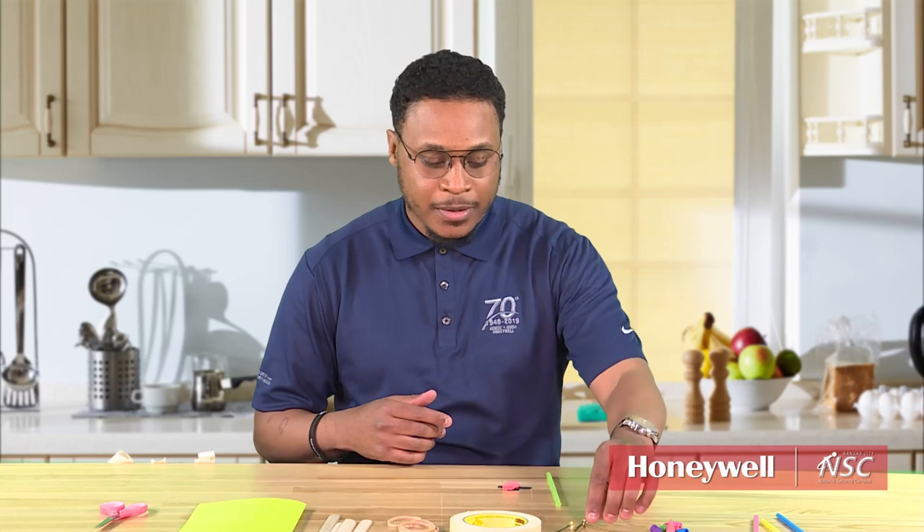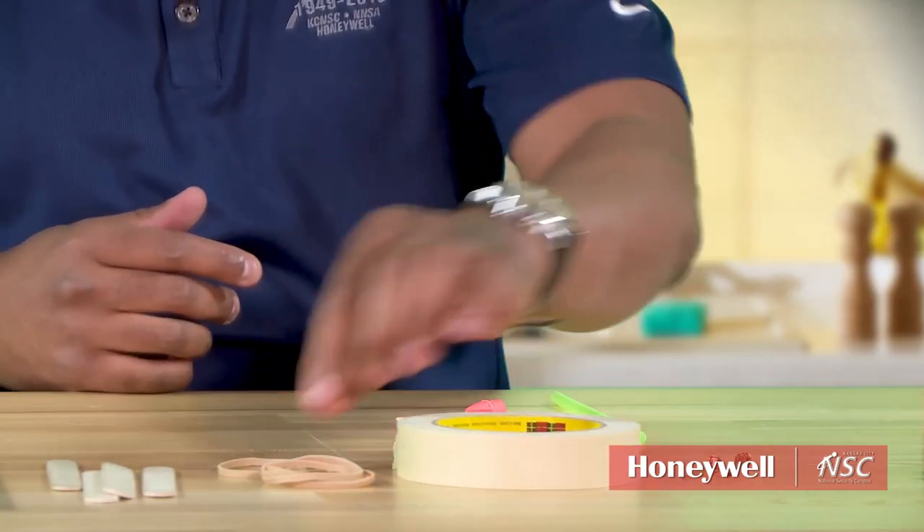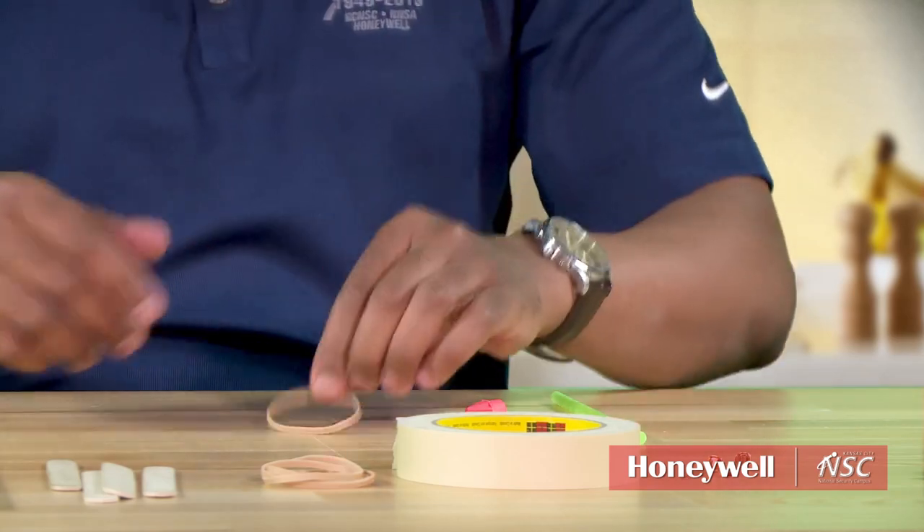What you need today is a straw, an eraser, a page fastener, tape, rubber bands, a popsicle stick, and some construction paper. A pair of scissors will help you as well.